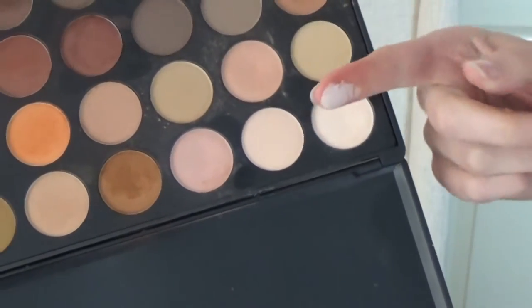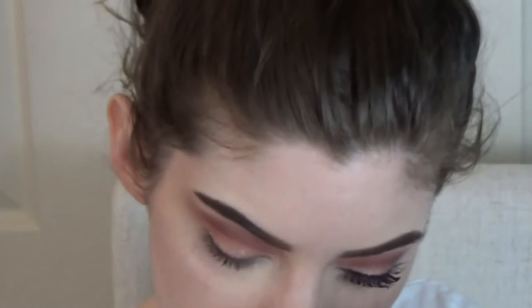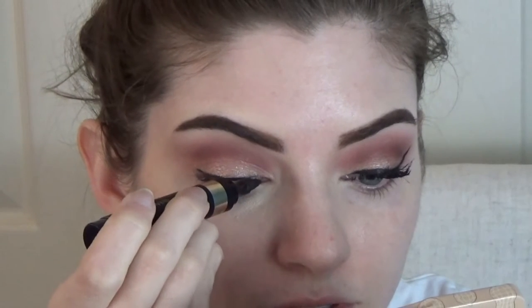Once I get that looking how I want, I'm going back in with my finger to put a little more product down at least at the inner ball of my eye, because I feel like that helps make it pop a little more. To clean up under my brow I'm going in with the first color in this palette — it's basically white but has a little cream color to it, so it blends a little easier. I'm just putting that underneath my brow. The last thing is eyeliner — I'm using the Infallible Black Buster liquid eyeliner from L'Oréal. It has a really thick applicator that I love. I'm not doing a super thick line because I have so much going on and I need my lid to stand out.